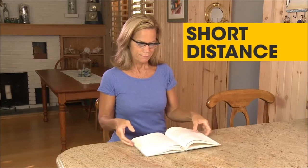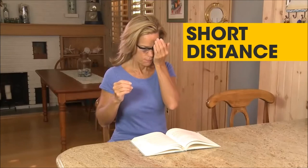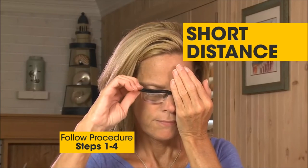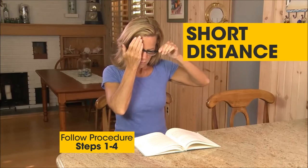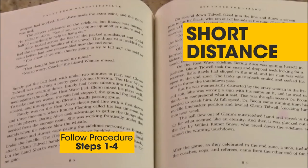To adjust your Dial Vision glasses for reading, simply place some reading material on a flat surface in front of you and follow the same procedure. Cover your left eye and dial the right side of the frame. Then cover the right eye and dial the left side of the frame till the reading material is clearly focused.